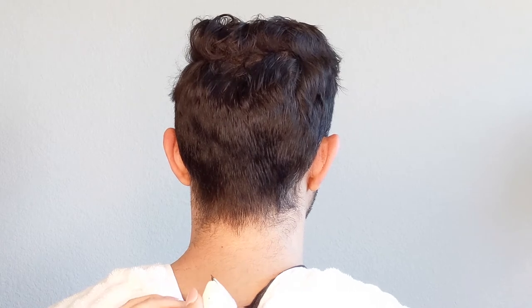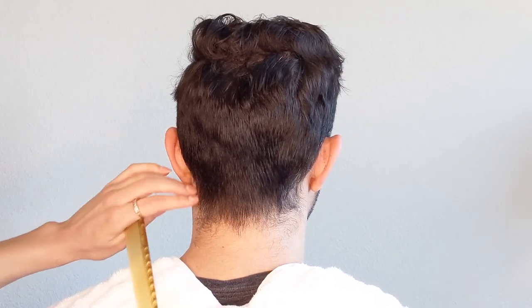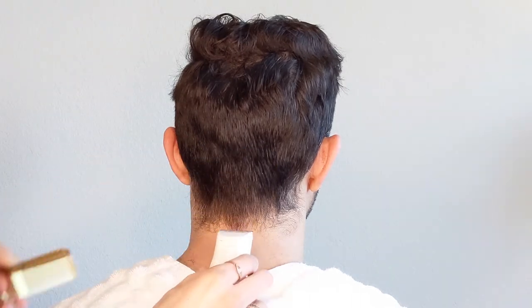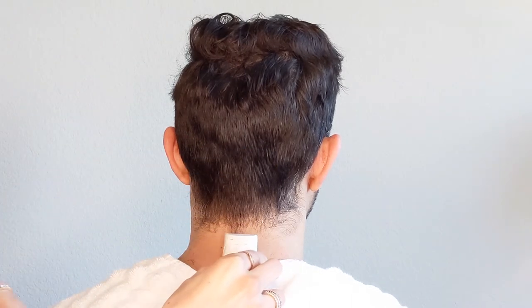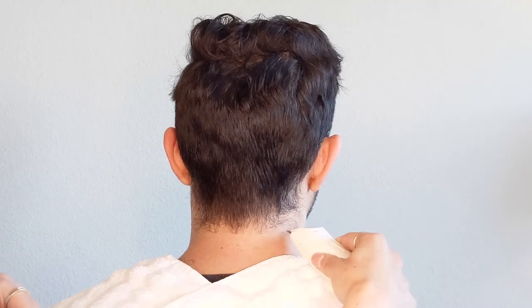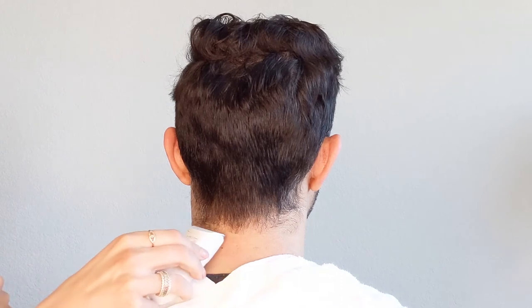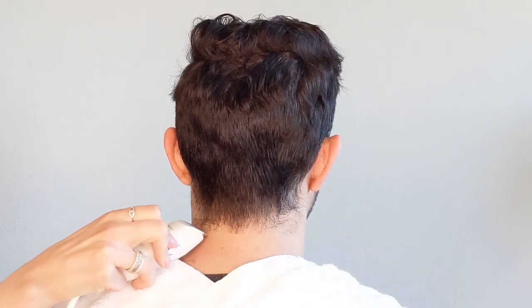The main things you're doing with a cleanup are getting rid of all this neck hair and then relining up the hairline. I'm just following the natural hairline, making sure to keep some hair longer to fill in any holes or inconsistent hair growth areas.